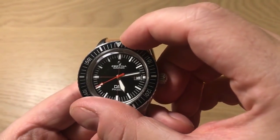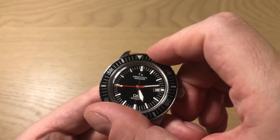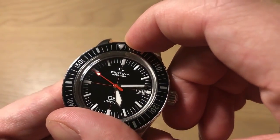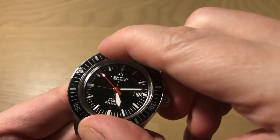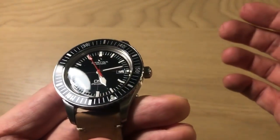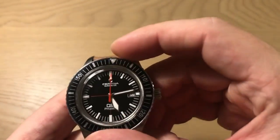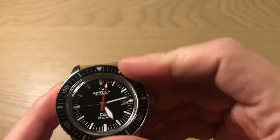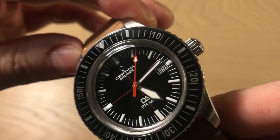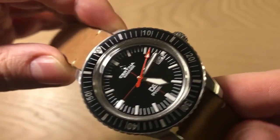What we get is a 60-click bezel — very industrial, not gliding, very metallic and clicky. With modern dive watches you often see 120-click bezels, but 60 clicks is perfectly fine. Not many people are actually going to use this as a professional dive watch anyway.